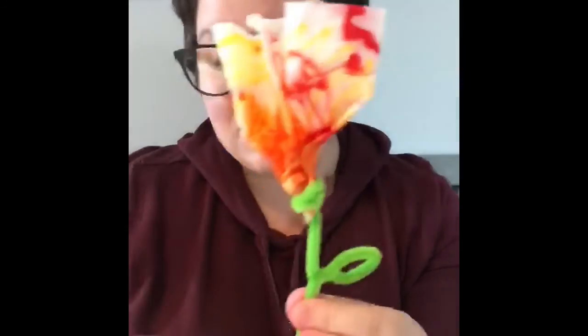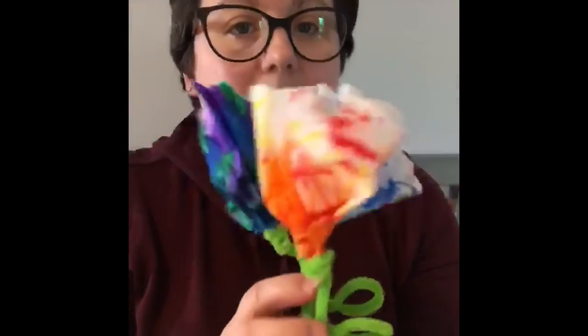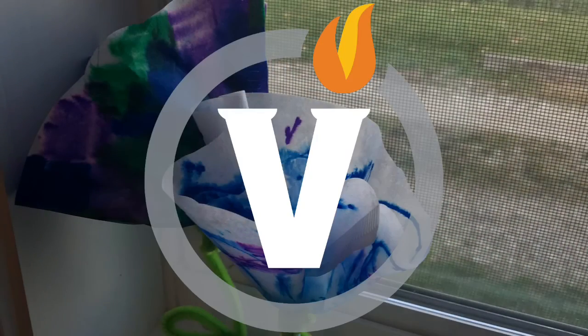I went ahead and twisted a leaf shape too — you don't have to do that. Now we have these lovely bouquets we can make little spring centerpieces with, or hang them up. Piper was wrapping them around her little wrists and wearing them like flower bracelets. So these are your coffee filter flowers — super easy, any age, even adults can enjoy this. If you give it a try, send me pictures!